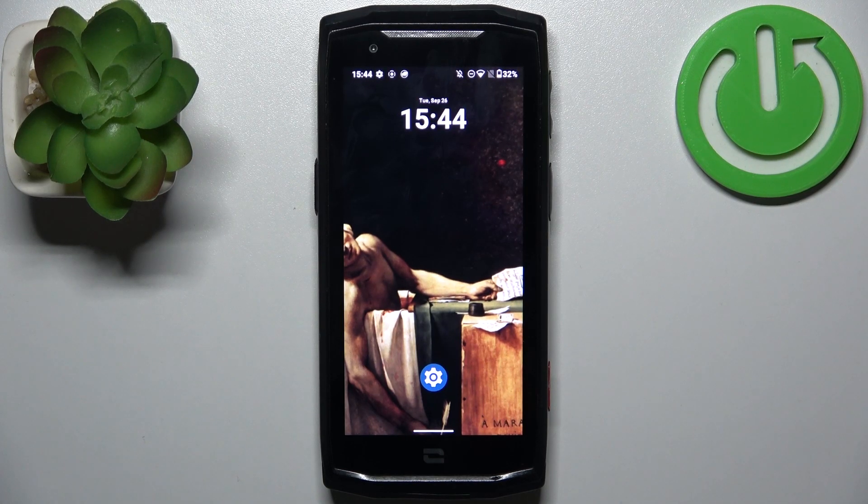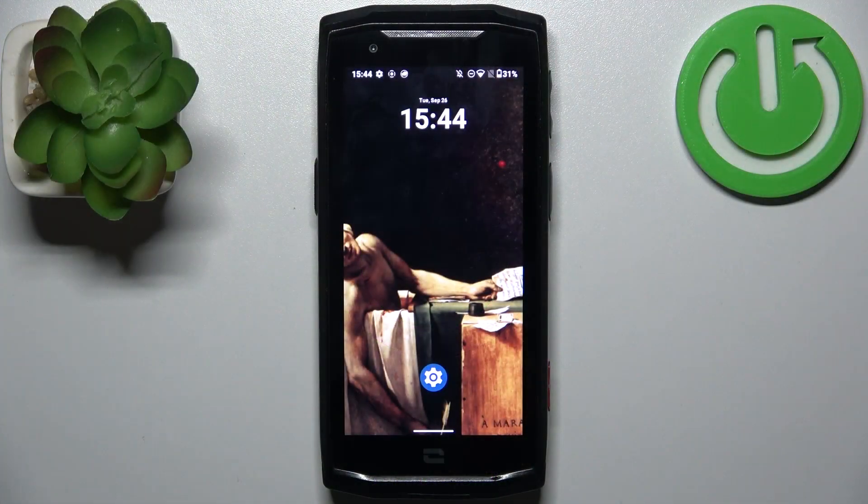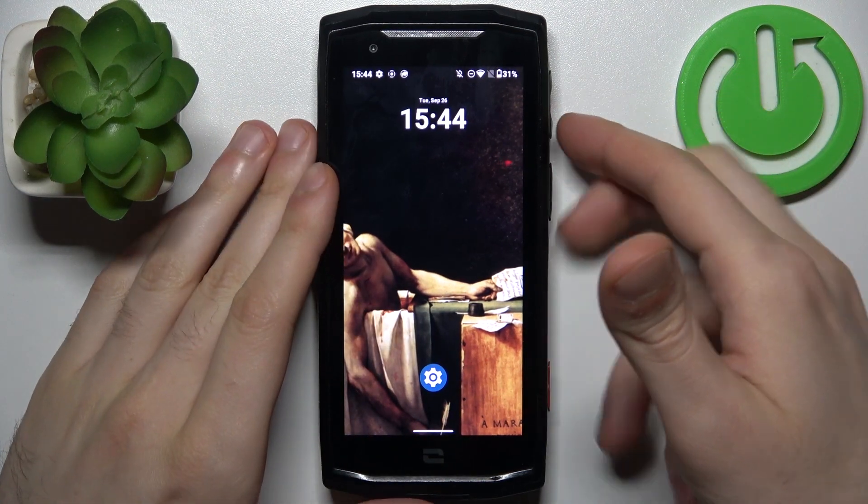Here I have the CrossCall Core M5, and today I'm going to show you how to take a screenshot on this device. To do this, all you need to do is press a combination of keys: the power key plus volume down at the same time.